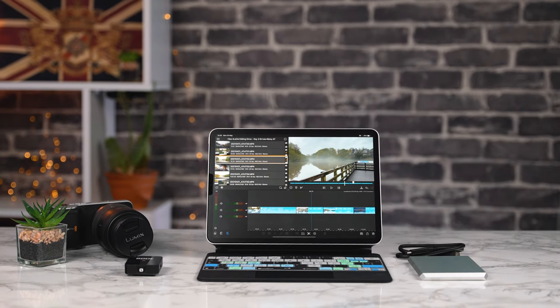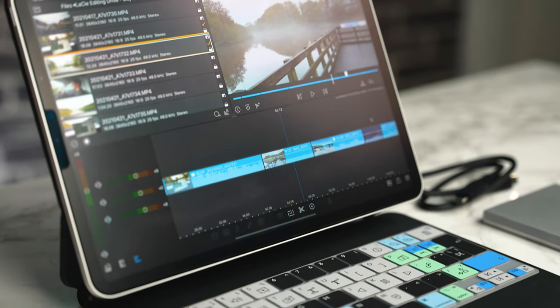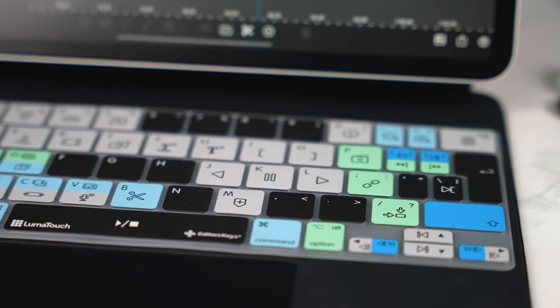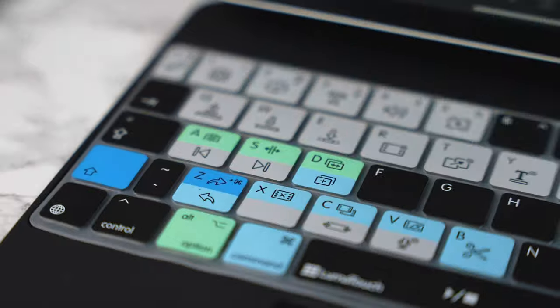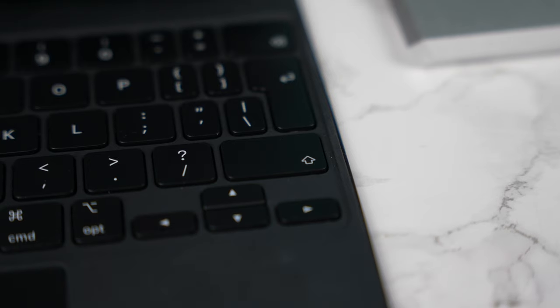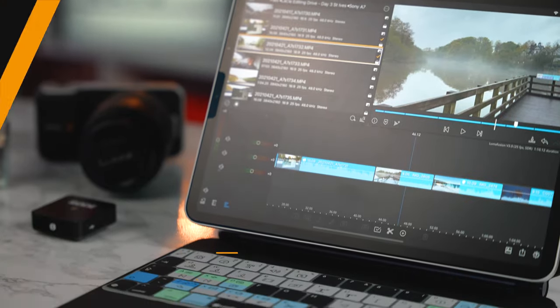This video is sponsored by us here at Editors Keys. If you edit in LumaFusion and you own an iPad Pro, check out our range of LumaFusion keyboard covers for your iPad Pro. They offer you protection for your keyboard and all of the shortcuts for LumaFusion. Check out the link in the description below.